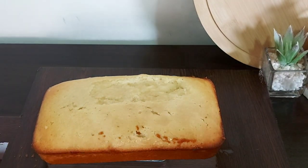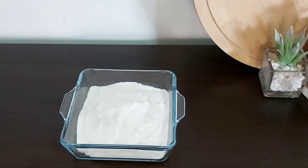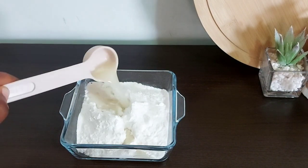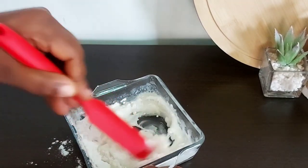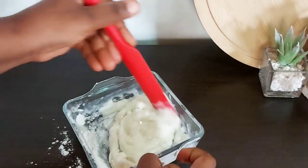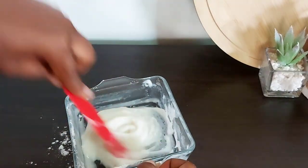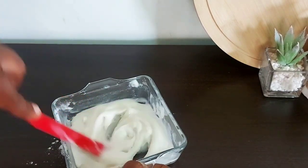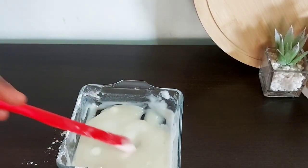For the glaze to go on top, I'm adding about a cup of powdered sugar, a tablespoon of milk, and a tablespoon of lemon juice. Start slow — this is all I'm starting with. Once I mixed it I realized it was too thick, so I added just a half teaspoon of milk to thin it out. Take your time; you do not want it to be too runny. That seemed to do the trick and I got the perfect consistency I wanted.